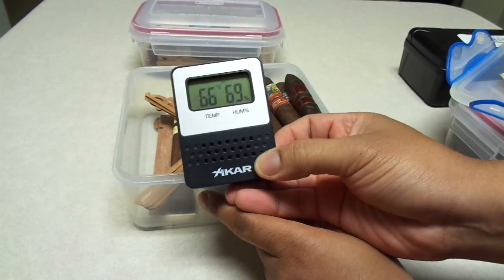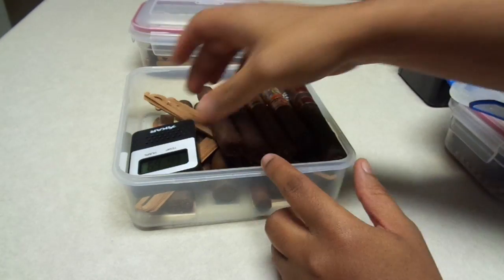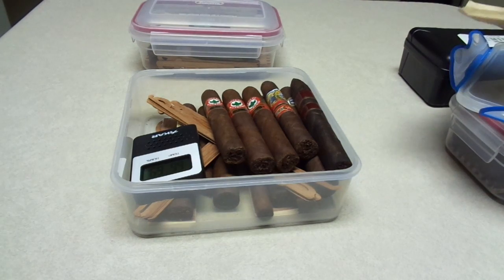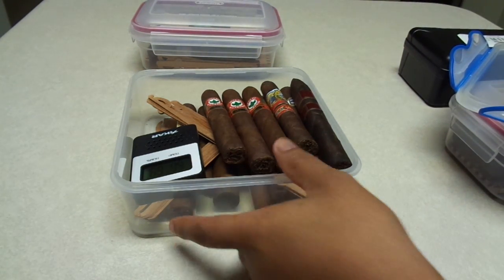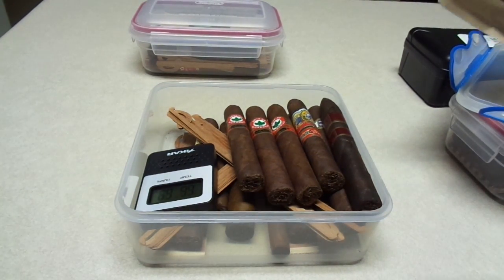Then you need some kind of hygrometer to let you know what the temperature is and what the humidity level is. I also keep my cigars inside of a little wine chiller so that they stay at about 65 or 66 degrees Fahrenheit temperature-wise.